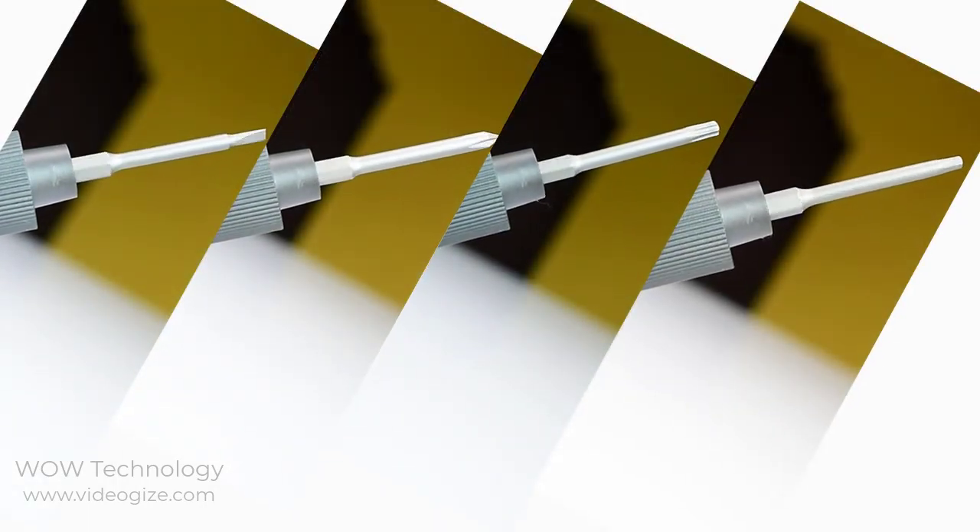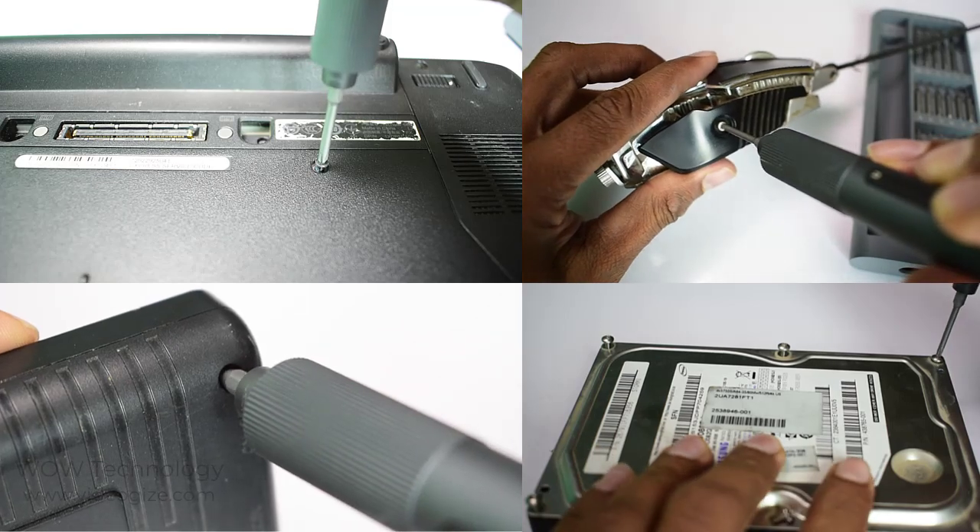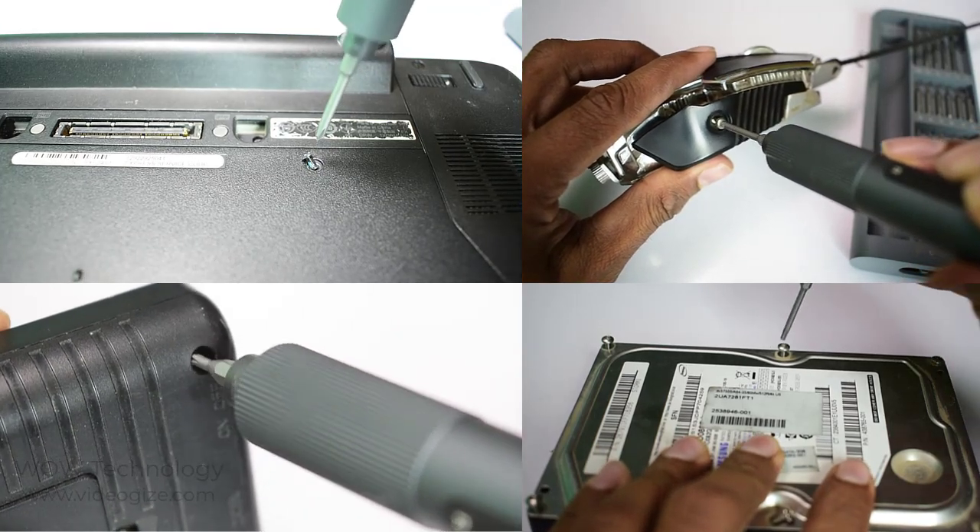Our today's product is the Electric Screwdriver Kit. This durable kit meets the needs of mainstream electronic products and new small household appliances disassembly and assembly.